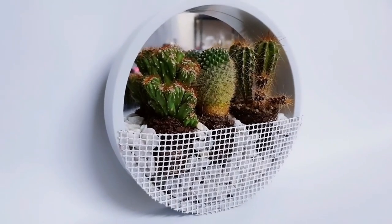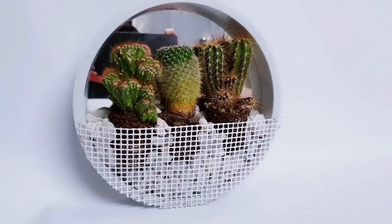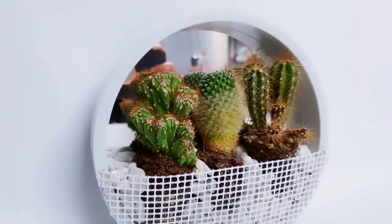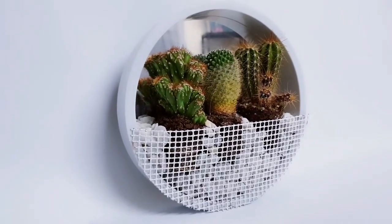Here's the second completed project. I think it looks really modern and high end, and it only cost me one pound to make because I had everything already. If you need everything including the succulents it will cost you five pounds, but I still think that's a great bargain because it looks so much more expensive than that.